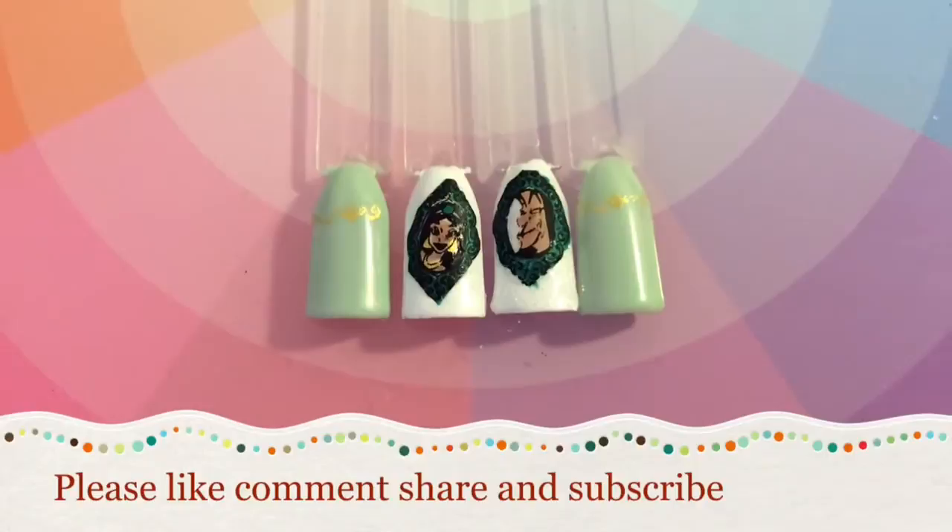This is what the design looks like all together. I've really enjoyed doing this Disney series of nail art — I hope you guys have enjoyed watching it too. Please tell me in the comments box below if you have, and thank you once again for watching my channel. Bye!